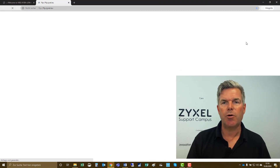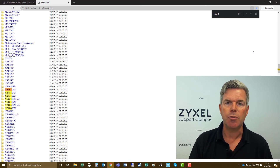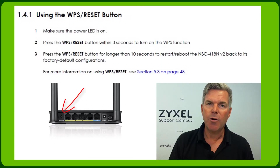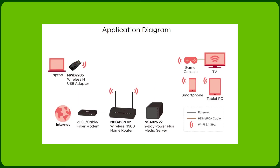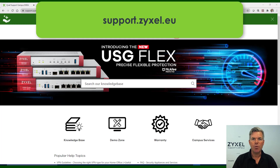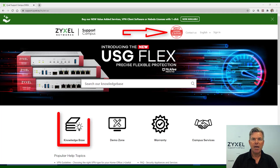If you are looking for more information about your device, you can find it on the Zyxel FTP server under the NBG 418N version 2 folder. There you will find the latest firmware versions, the quick start guide and the user guide. If anything on your device is not working, use the reset button on the back side of your device, push it for 12 seconds and the device returns to factory defaults. For any questions about products or for further help, visit the support portal at support.zyxel.eu, where you can find more than 600 help articles in different languages as well as videos and a demonstration lab.